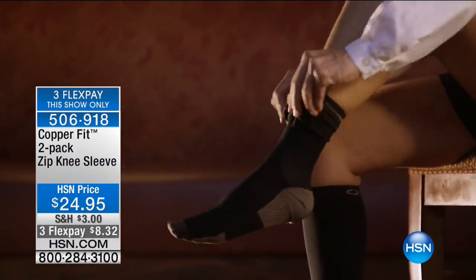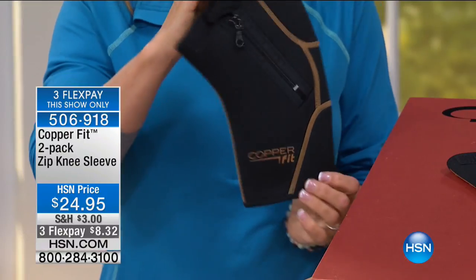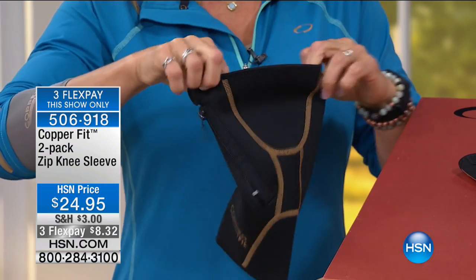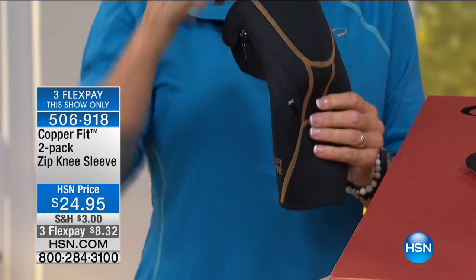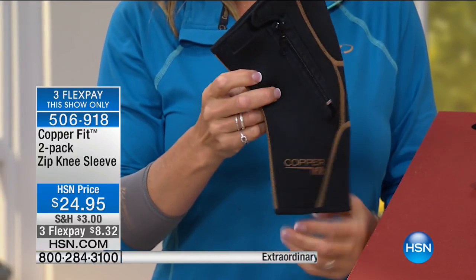Save for this hour — we have it on three flex pay payments, and that was only for our show tonight. You're seeing two flex pay on everything, which is great, but having the extra flex is incredible.